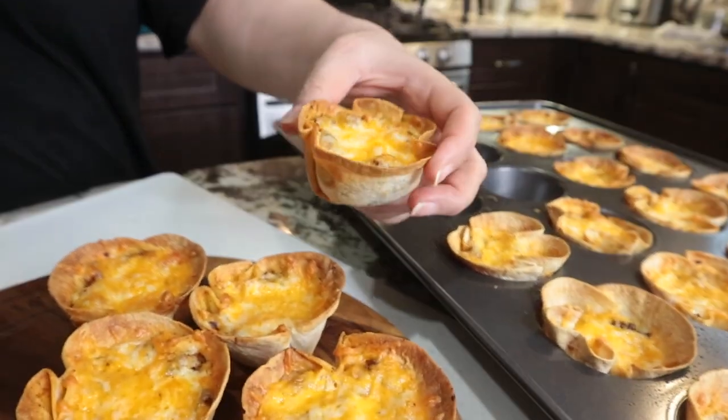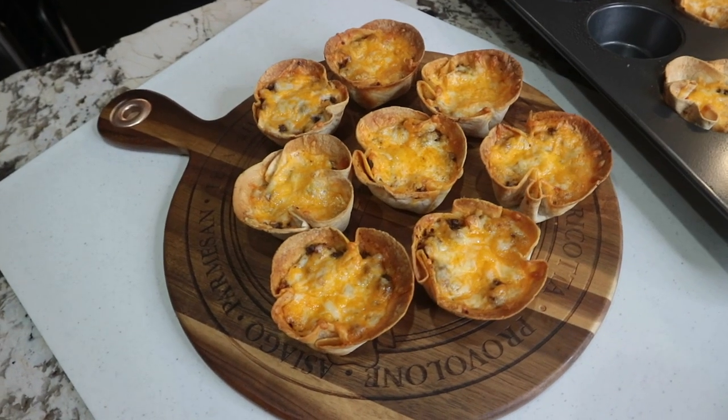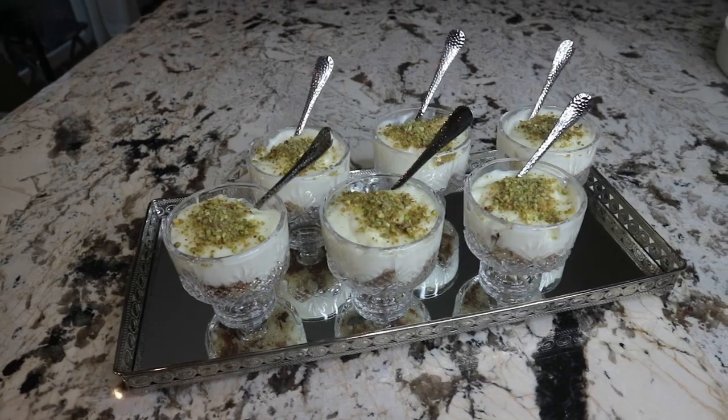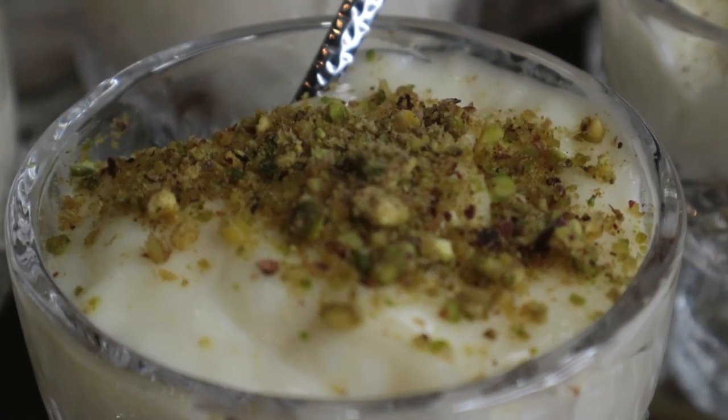I am leaving mine plain like this with all the toppings on the side. Next recipe is dessert — it's super easy and super delicious. It's called cookies and cream pudding.